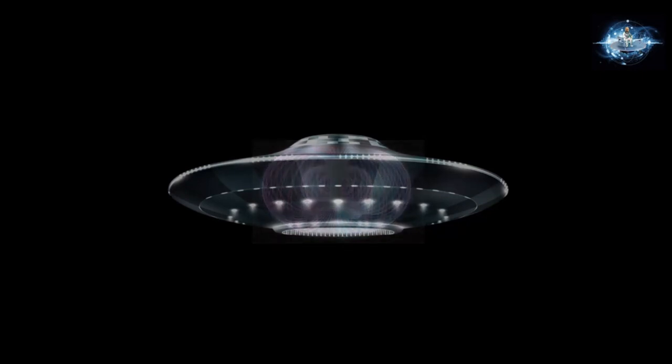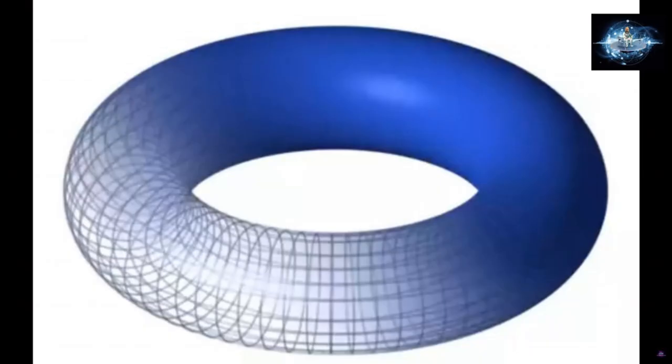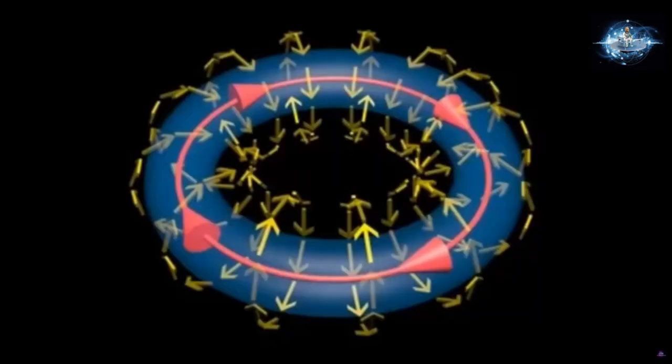The simple answer is the outside and the inside are built with two totally different forms of energy. To better understand this, let's go back to the basics. This is a simple toroidal structure, and if I ask you to build a field around it, this is the most common answer. A toroid builds magnetic field lines that go around it in one direction.